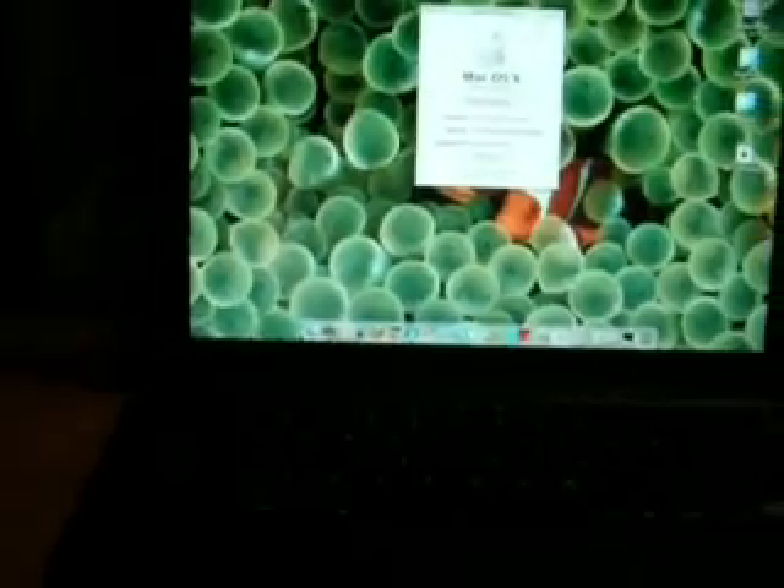This is my new black MacBook. I've done a couple videos on it, and a couple people sent me messages asking really what is the difference between the older G4 machines and these new Intel machines.